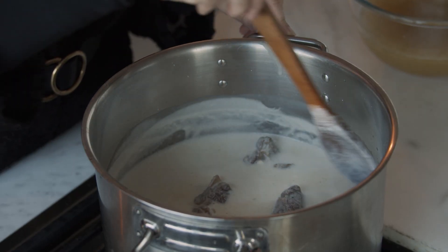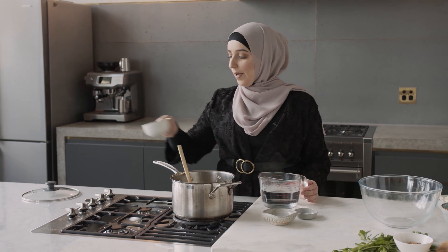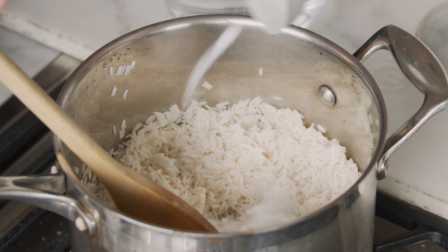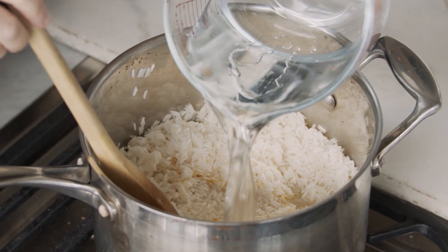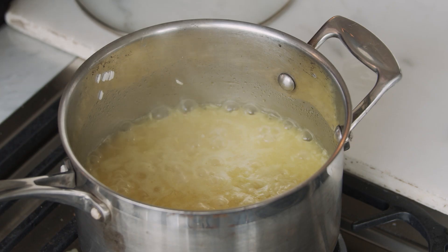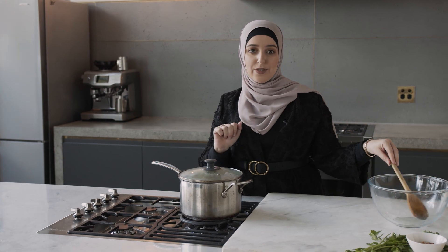We're going to let that meat cook a little bit more with the yogurt. Moving on to the rice — I'm going to add some oil to my pot with the pre-soaked rice, then add my salt and turmeric and then the boiling water. I let the water come to a boil and it started getting absorbed by the rice. Now it is time to lower the heat and put the lid on until it completely absorbs the rest of the water.